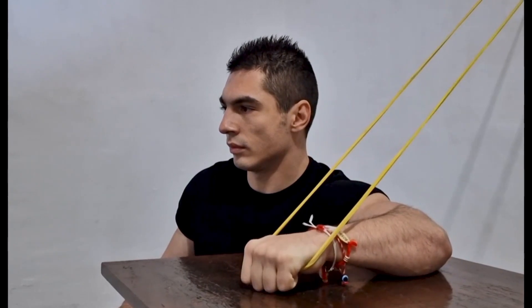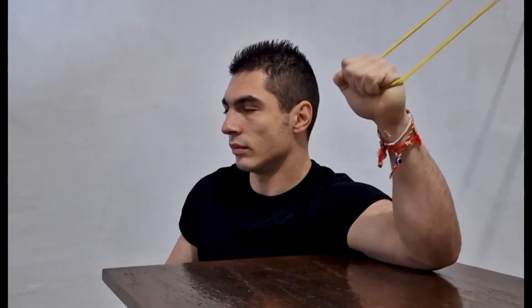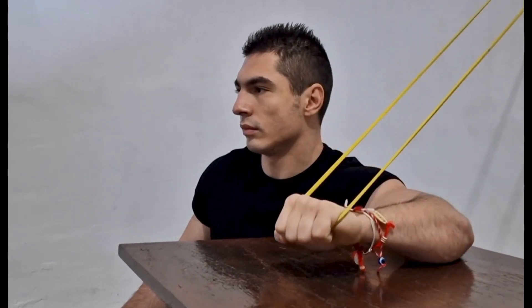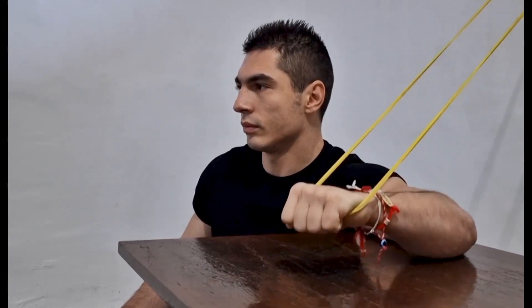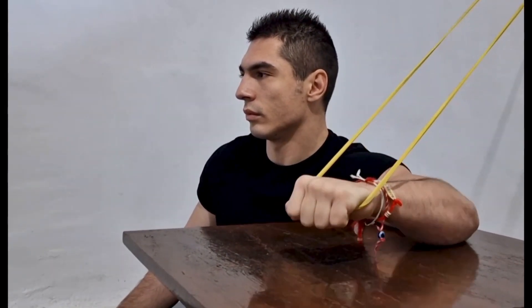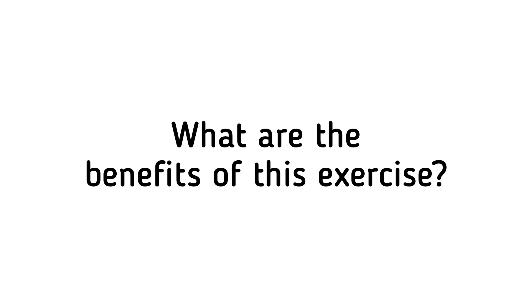How to perform this exercise: Begin by elevating your elbow to a 90-degree angle and placing it on a nearby table. Secure an elastic band behind you at the level of your head and hold it with your hand. Pull the tip of your shoulder back while keeping your elbow stationary and lower your hand towards the table, then slowly raise your hand back to its original position and repeat.